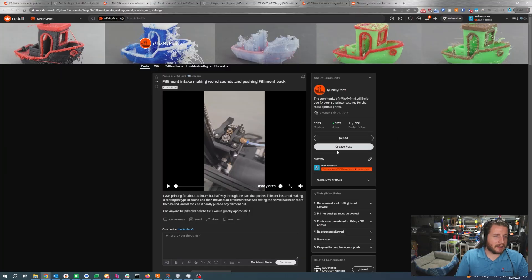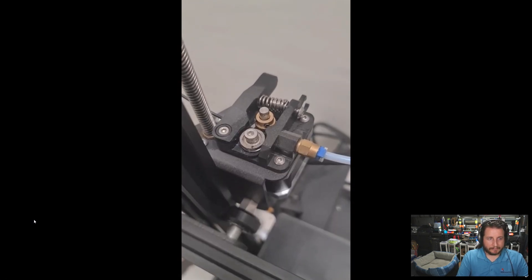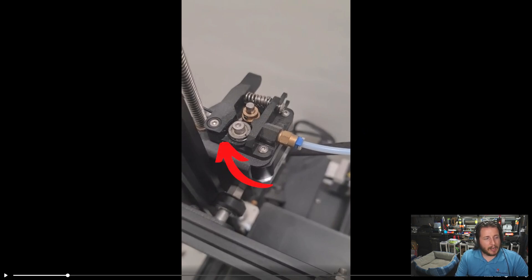Filament intake making weird sounds and pushing filament back — let's take a look. Oh yeah, she's skipping! So this is an Ender 3 of some variant — a Creality printer of some sort. It does still have the stock plastic extruder, which we will want to replace at some point because that arm for the extruder can fail. The spring applies so much pressure that often you will see them crack right at the seam line. It is often good to look at upgrading your extruder. That is, however, not the problem we are dealing with. We likely have some sort of nozzle clog or heat creep.